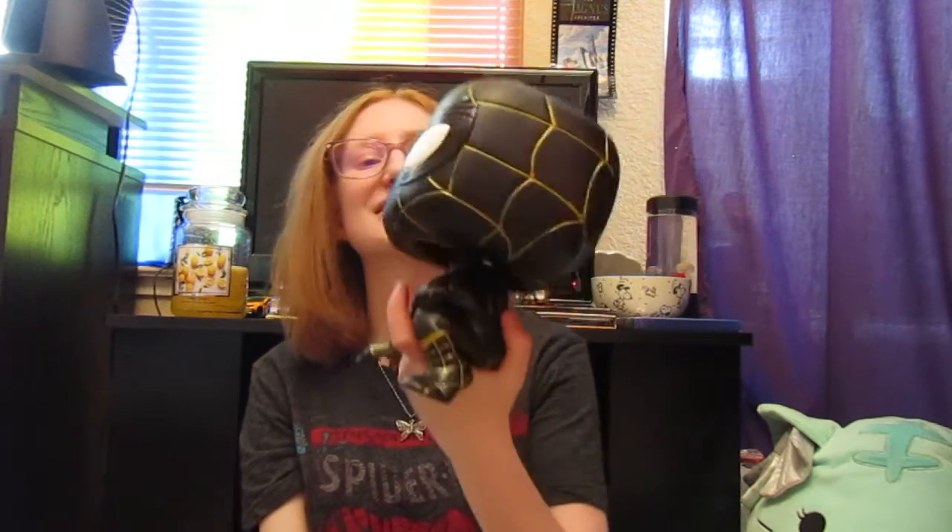I think he's really cool. He's super heavy, so he's really weighted. Do not throw this at anyone — not sure why you would, but just don't.